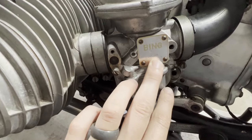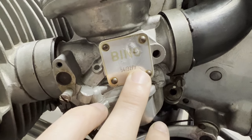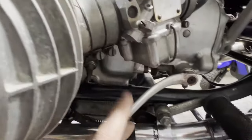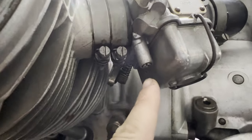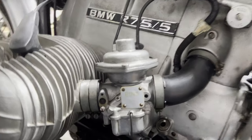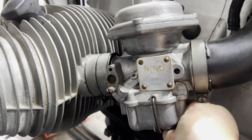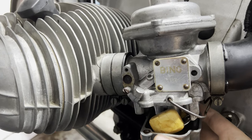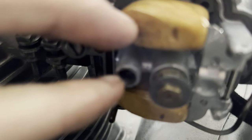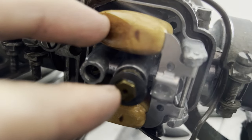I will have a chart linked below in the description that's going to give a key for what the number on your carburetor means. That's going to tell you your idle air speed screw base setting, the base setting for the main jet, as well as the base setting for the pilot jet. I've gone ahead and verified that the correct jetting is in this carburetor. You can pull the float bowl off by popping the spring back, pulling the float down, looking in to make sure there's no water or anything floating in there. Look underneath the carburetor — your main jet is right there and your pilot jet is right there.